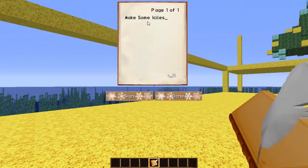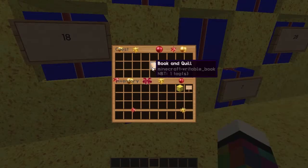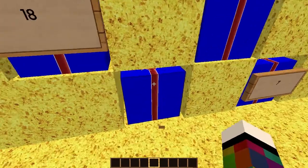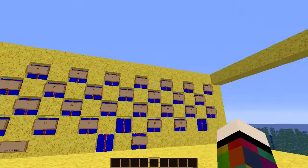Today we are making some icicles. No idea how to do that, so I'm going to have to go off and have a look at a few pictures of what icicles look like and get the stuff ready and I'll see you in a sec.